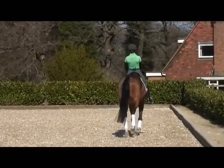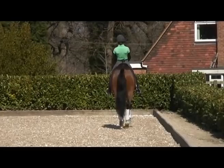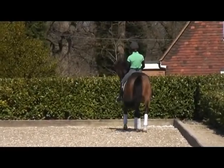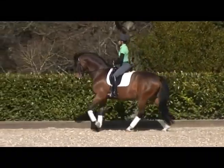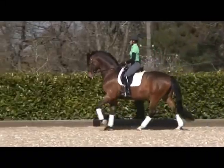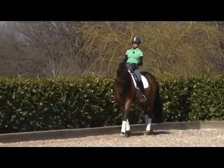And forward again. Good. And collect again — wait. There, better, good boy. So I have this control of going on and he comes back. He has to sit a little bit more.